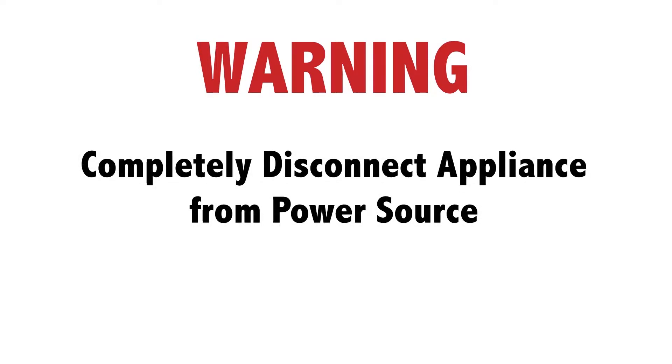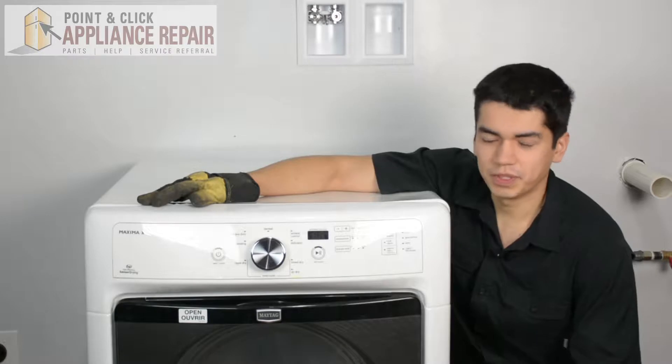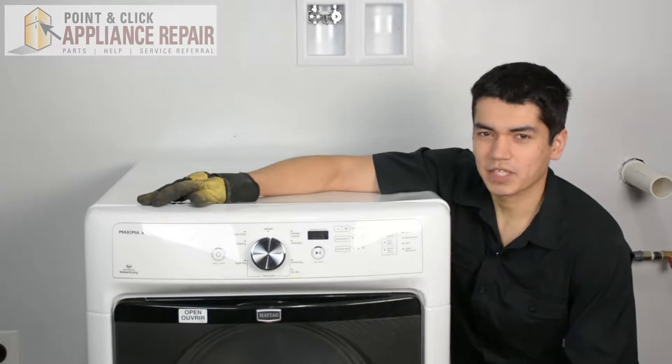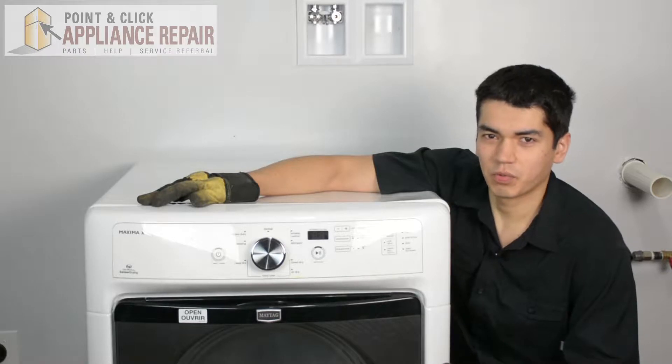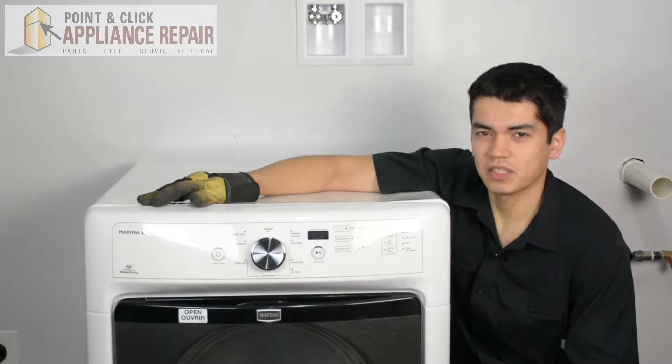Before doing any repairs please disconnect your power source. This is the dryer we'll be using — it's a Maytag Maxima X. Keep in mind that yours might be a little bit different than what we've got here, but the same technique should still apply.